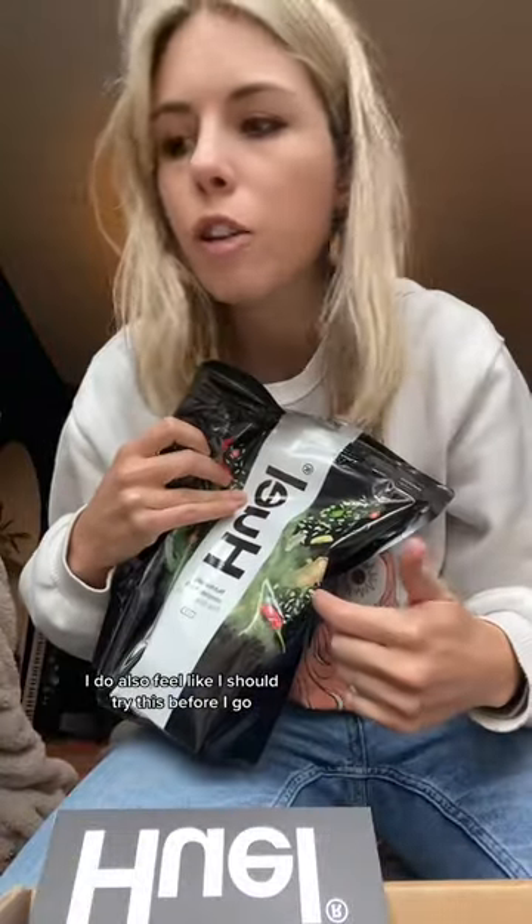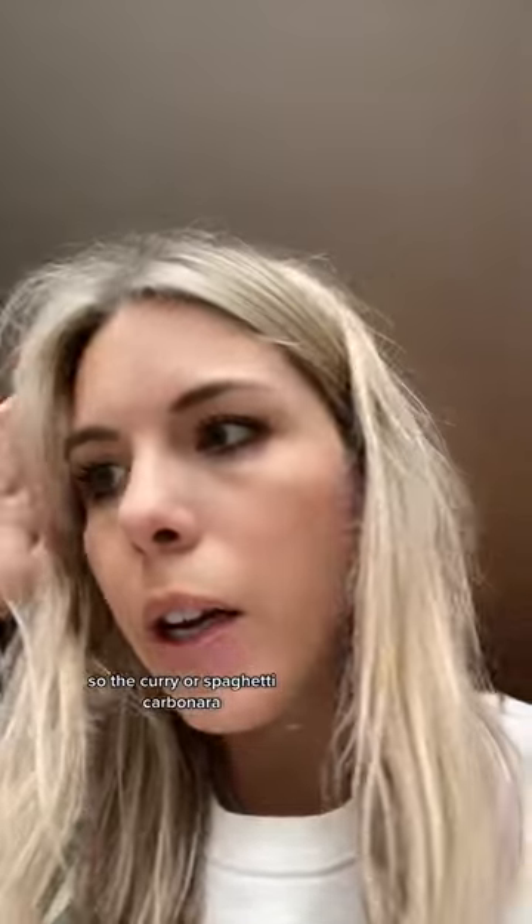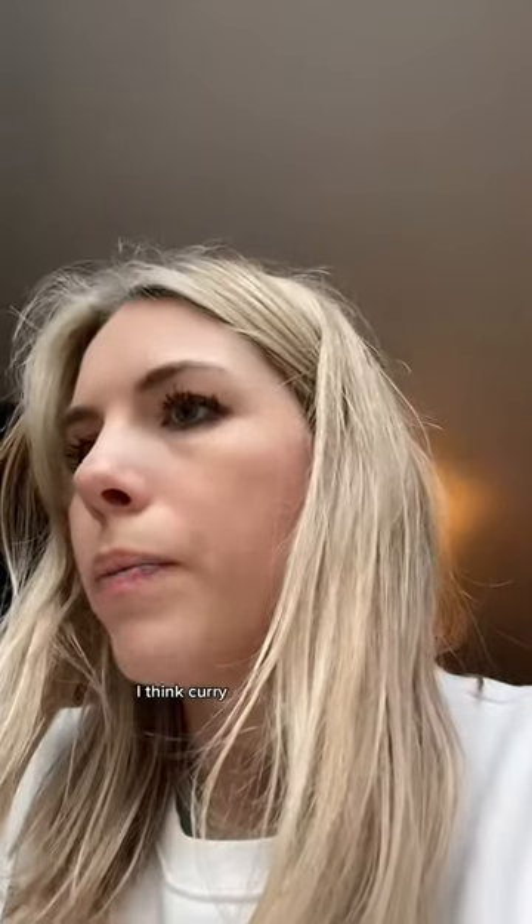I do also feel like I should try the hot food before I go, because if it's not good I'm not taking it. I'm going to make one now. Should I do curry or spaghetti carbonara? I think curry.